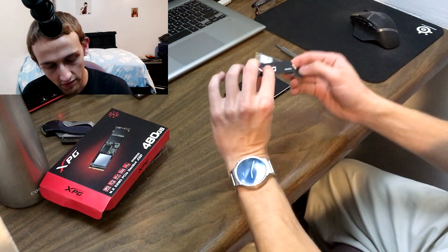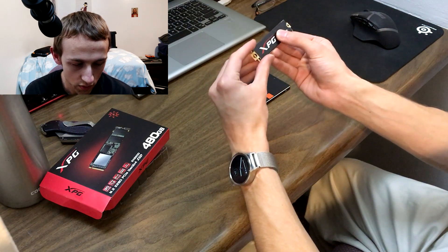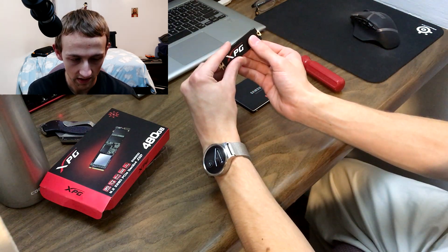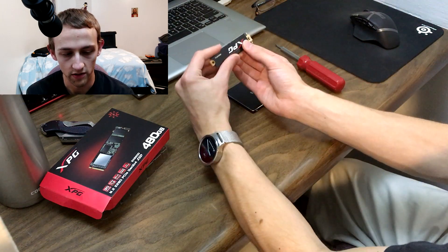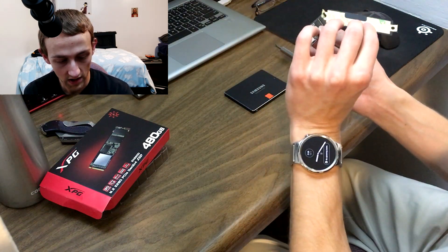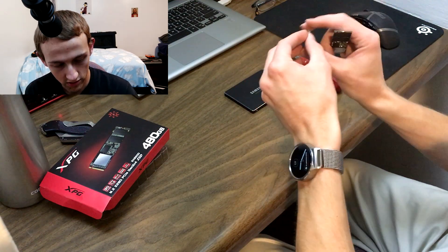It also comes with this little heatsink, which I don't expect will actually improve thermals, but it does improve the aesthetics — except that it mounts like this, and most motherboard slots go in like this, so the branding ends up upside down. I don't know whose idea that was, but I don't really care anyway because it's going to be behind my graphics card. I'm going to go ahead and put it on just for kicks.